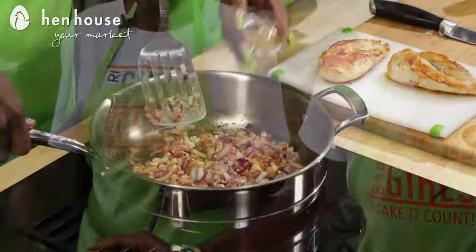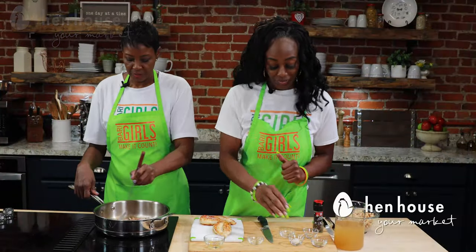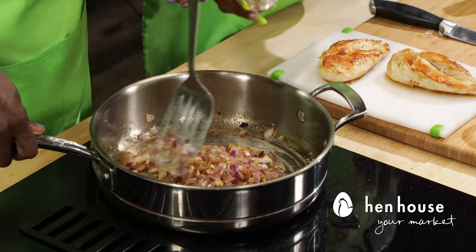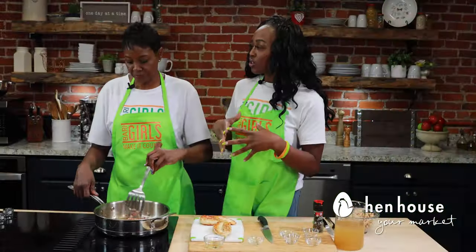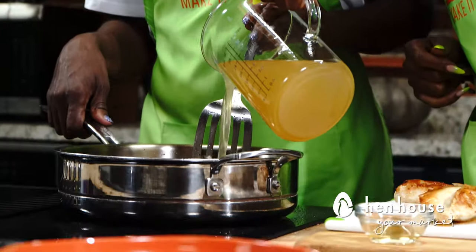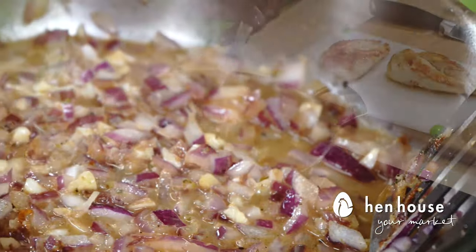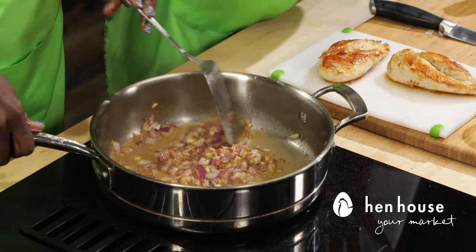We're going to stir in the cumin, and we also have oat flour which is going to bring some thickness to it, as well as our oregano. For about two to three minutes we're going to stir that. Then we'll add in two cups of chicken broth and stir — the aroma is amazing. We'll scrape up any of the brown bits on the bottom of the pan as well.